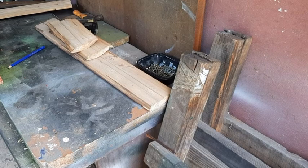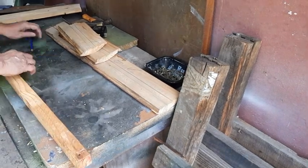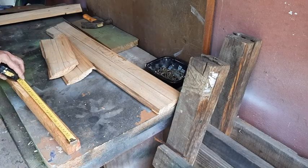Once all the cutting has been done, let's put it together. Remember the measuring.